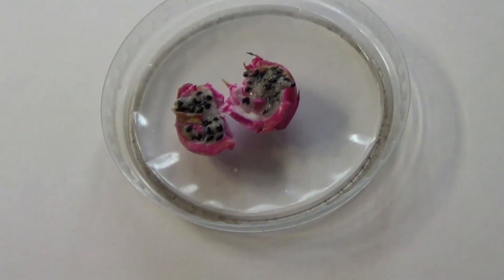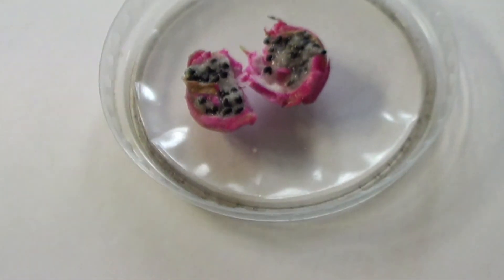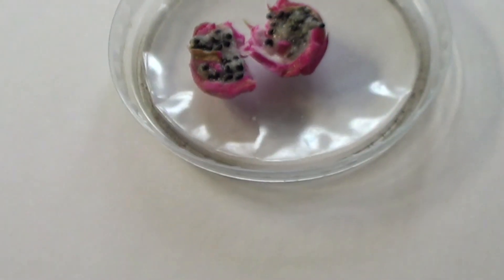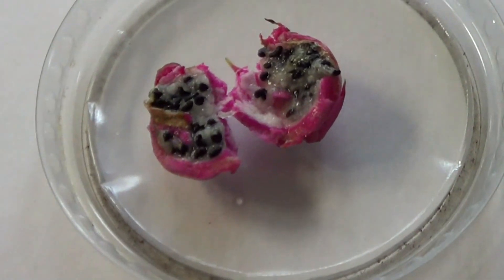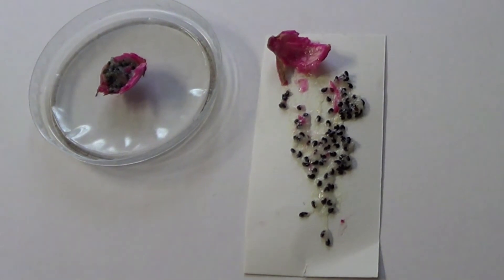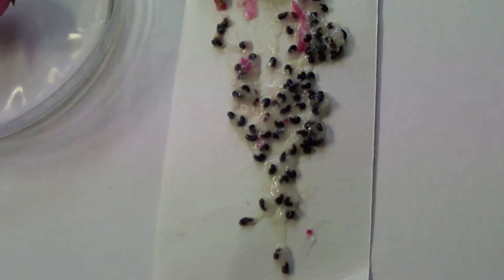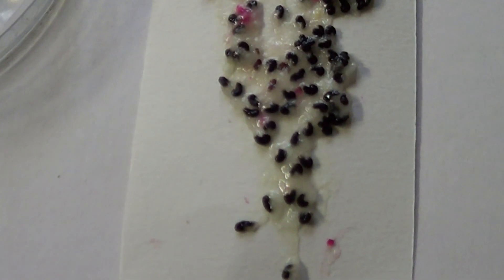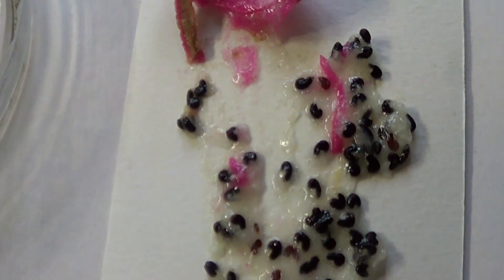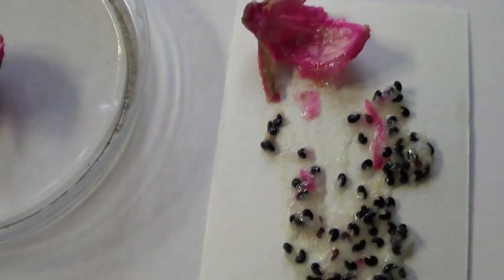The first step is to split the fruit, which will reveal the seeds. The seeds are very straightforward — much smaller than cactus seeds. It's important to spread them out on a piece of tissue or regular hard card in order to get rid of the sticky pulp that usually accompanies them. Another way is to put them in water, swirl it around, and eventually dry them again on tissue paper.